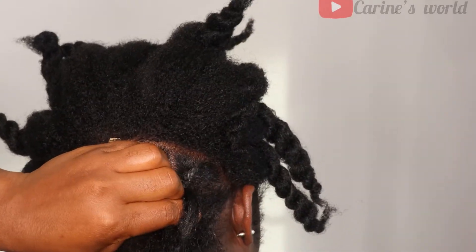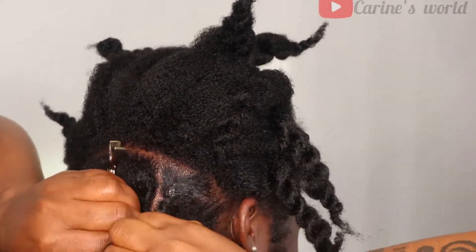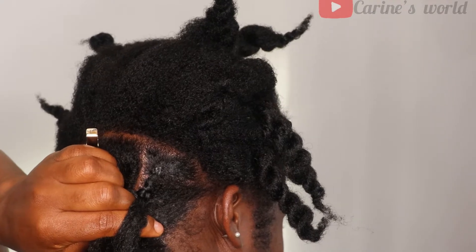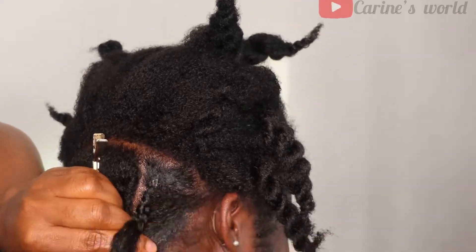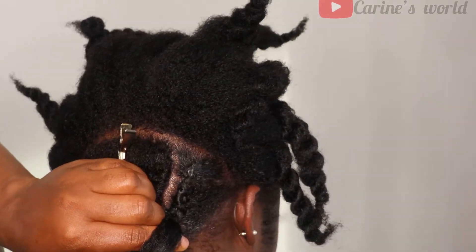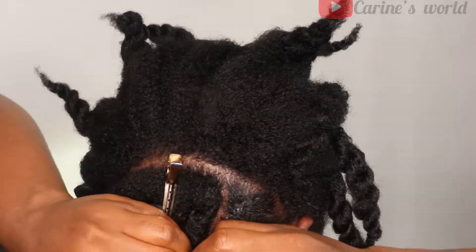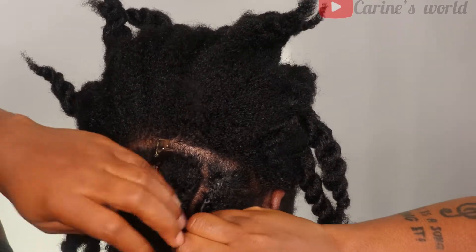I'll try to explain properly — I'll be honest, I suck at explaining, so I hope most of you are visual learners. I'll repeat the demonstration a couple more times so everyone can follow along. I started with the back of my hair because I felt it would be better that way, even though it's really hard to film from the back.